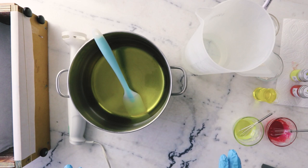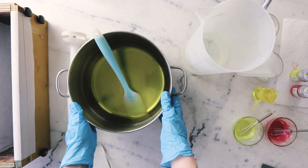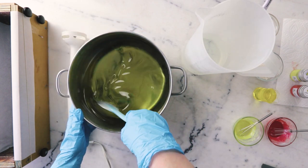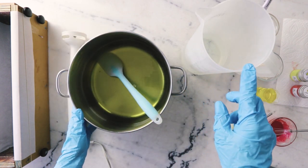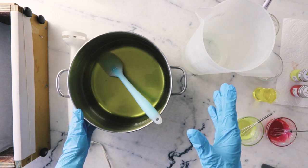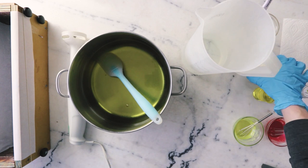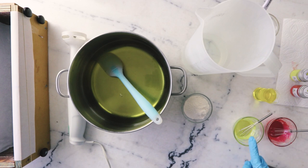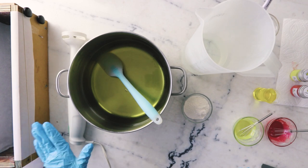Before we dive in, I want to do a quick overview of everything in front of us. Here we have our fats — they've been melted together and then allowed to cool to room temperature. Here we have our sodium hydroxide solution with no water discount and a 5% super fat. Over here in this little dish we have some white kaolin clay. We have our fragrance, our micas for swirling and decorating, and I've got some extra on the side just in case I need to make up more of this mixture on the fly. And then over here we have our mold and our immersion blender.